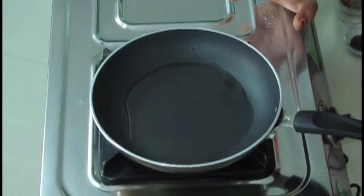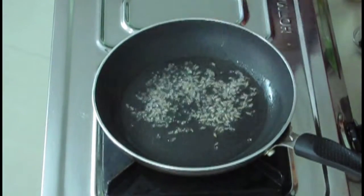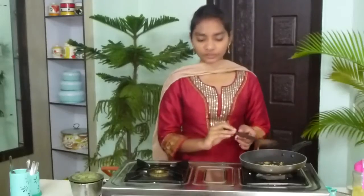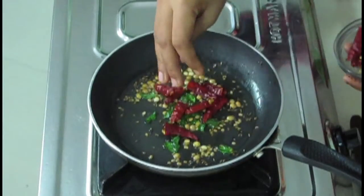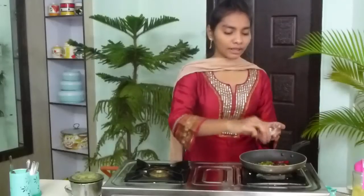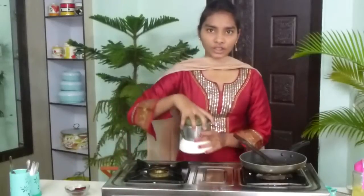We wait till the oil becomes hot. Now the oil is hot. Firstly we have to fry the spices — mustard seeds, cumin seeds, fenugreek seeds, and black gram. Fry them nicely. Now I am going to add curry leaves and mix nicely. After that I am going to add asafoetida — fry it nicely. And now I am adding asafoetida powder, just 2 pinches. Asafoetida powder gives a good taste for the chutney. Now I am going to put off the stove and add the ground chutney to it.